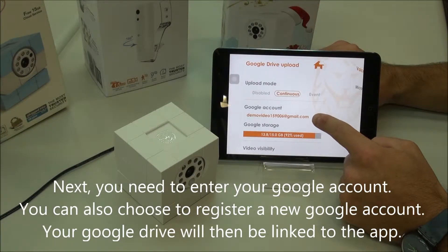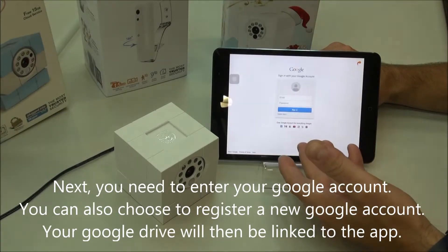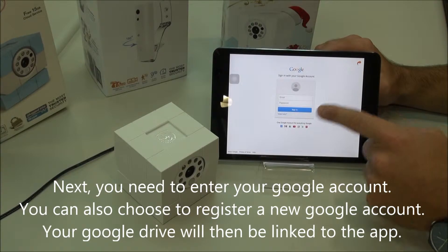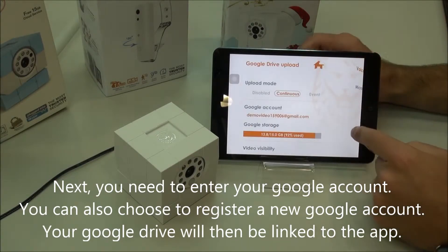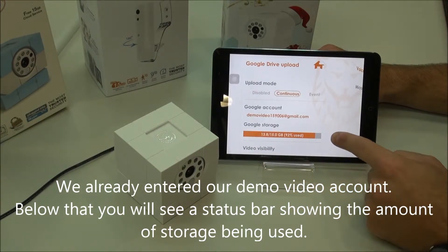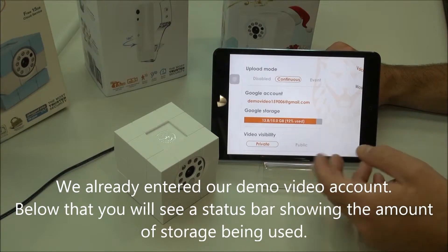Next, you need to go here and click on the Google account. This is where you can enter in your Google information and it will link your Google Drive to the app. We've already done that here with our demo video account. And then you'll see a status bar pop up here showing you how much space you have of your free 15GB.